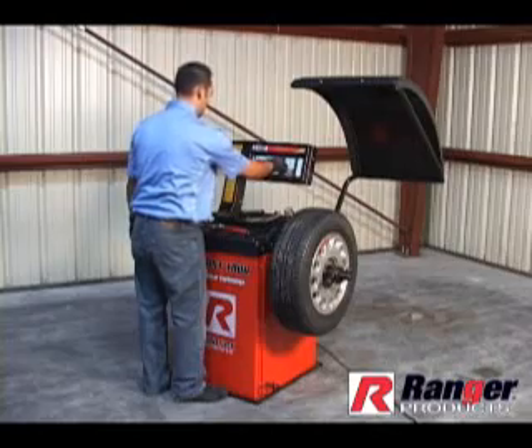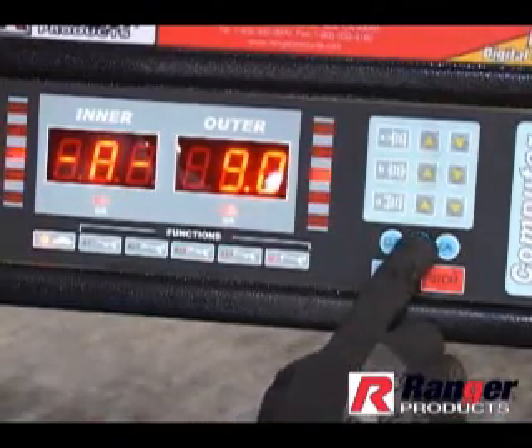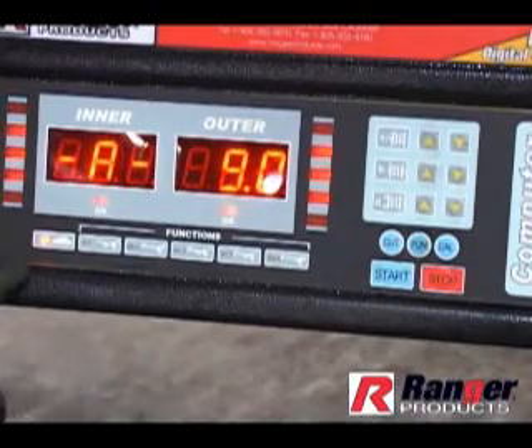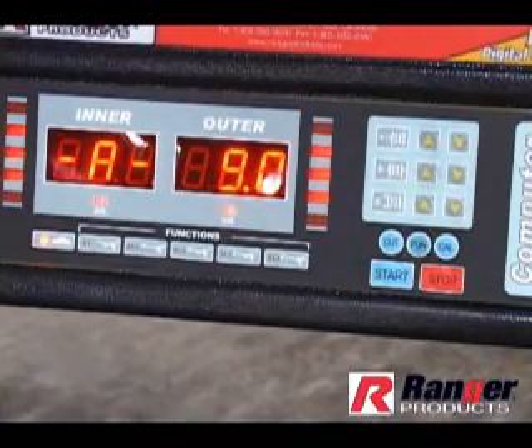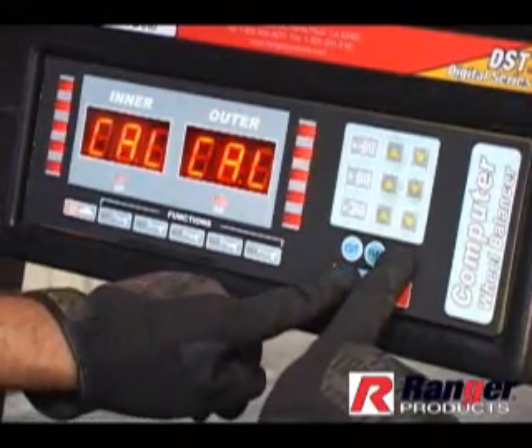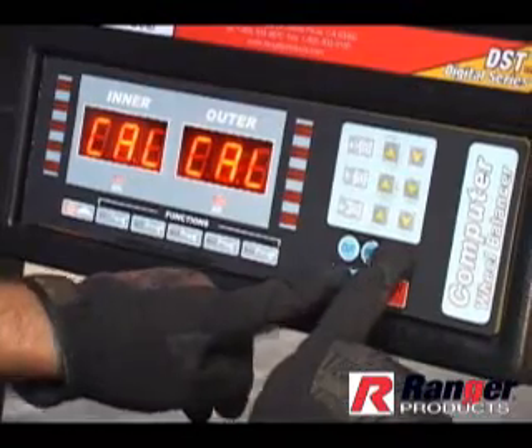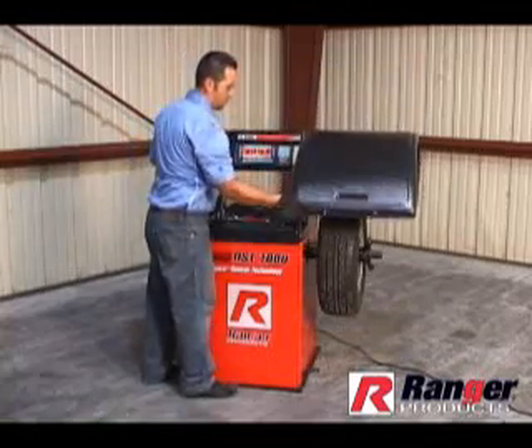After the wheel data has been entered, press the FUN or function button to read DY or dynamic setting. Once on the dynamic setting, press the CAL button and hold, then press the START button. Hold both the CAL button and the START button simultaneously for 6 seconds. The display screen will flash momentarily, then display CAL-CAL.